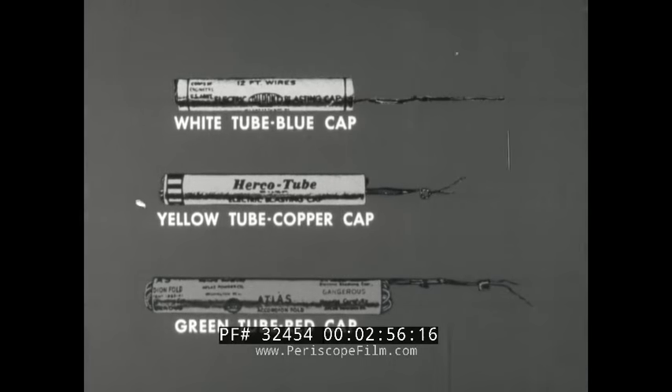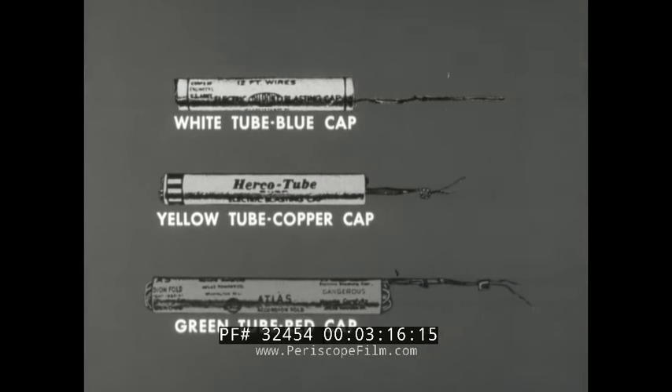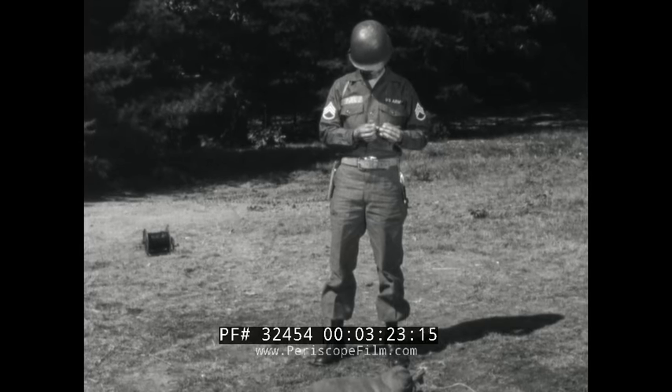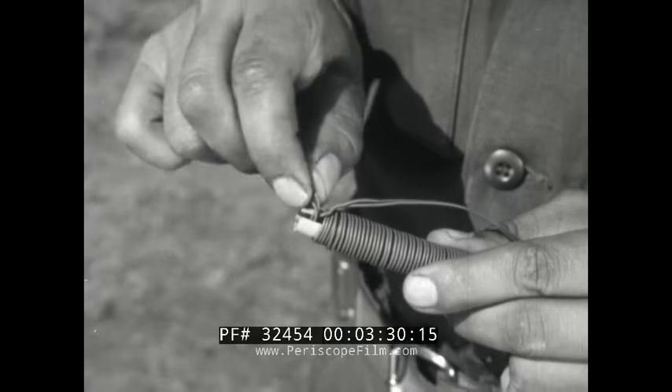The cap goes off when an electric current comes through the lead or leg wires. With the old type cap, the lead wires are accordion folded within the cap's container. Be sure that you use only one manufacturer through any one firing system if you have these old type caps. With the new type M6 blasting cap, the manufacturers are compatible and you can mix them within a firing system. The lead wires of the M6 are wrapped around the outside of the container.